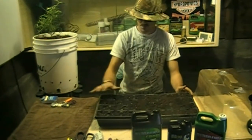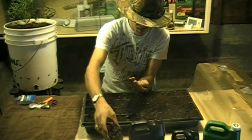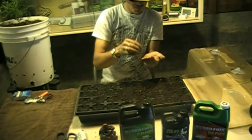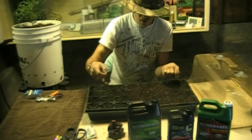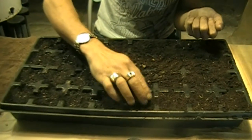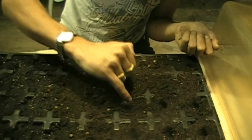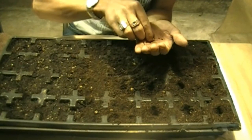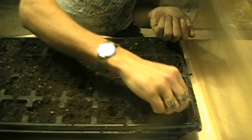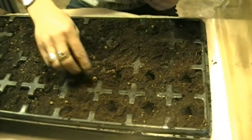So once you have your soil all in your trays, you can go ahead and prepare your seeds. Most people will let the seeds sit in a glass of water overnight, but I find it doesn't really matter — if the seeds are going to fire, they're going to fire. Go ahead and make a little hole a quarter inch deep, place your seed, and do that for all of them. The strain we're planting today is Kish.